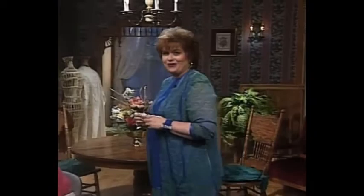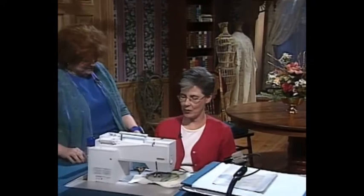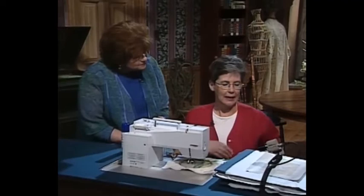Speaking of Louise Bayard, she is my very special guest today. Louise, welcome to the show. What we're going to talk about today is to continue with the transfers.